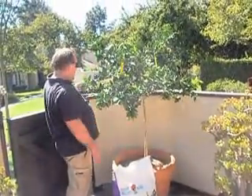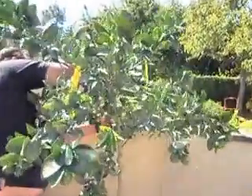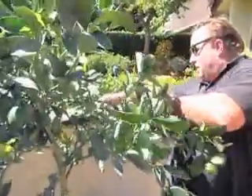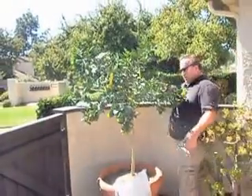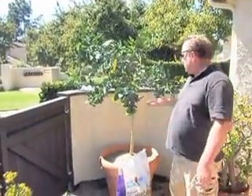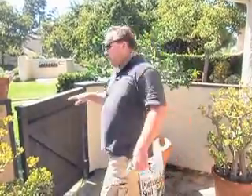We're going to bring these branches back away from the wall and get those off. Ants can carry scale, mealybugs, whiteflies, and other pests — they'll actually move them onto the tree. So we want to keep them off the pot and off the tree from other locations, which means nothing is touching the wall.